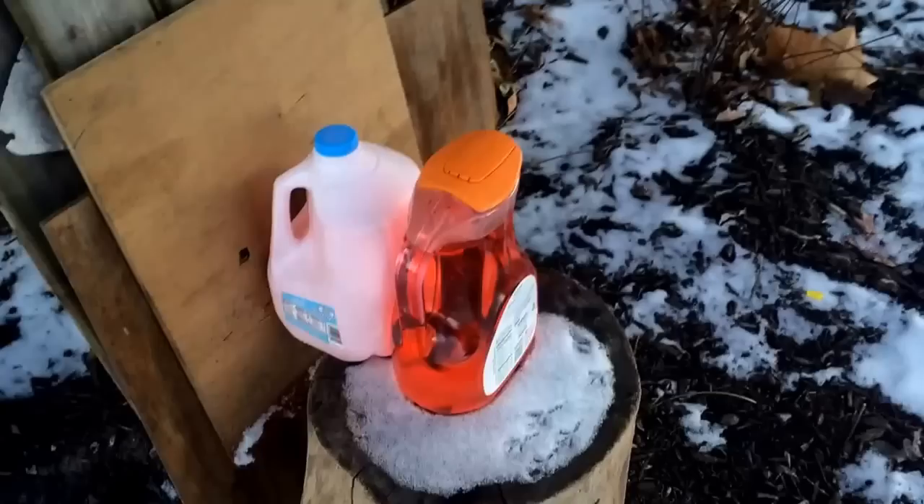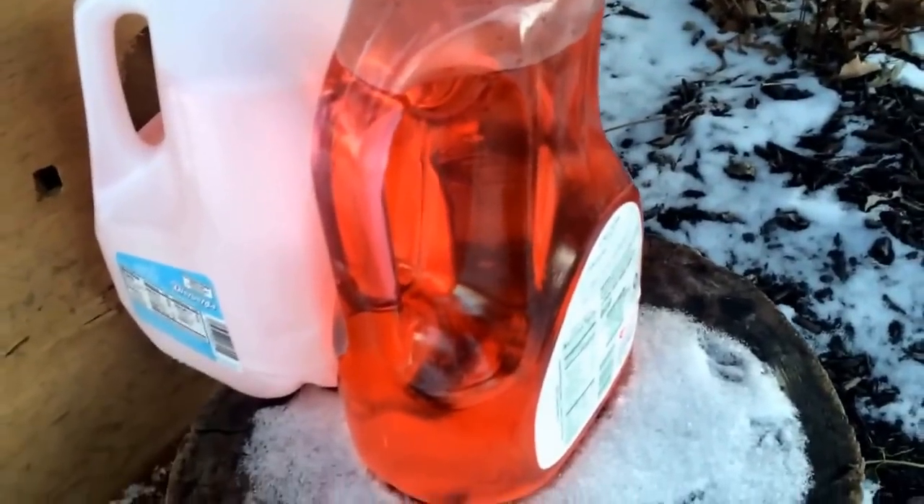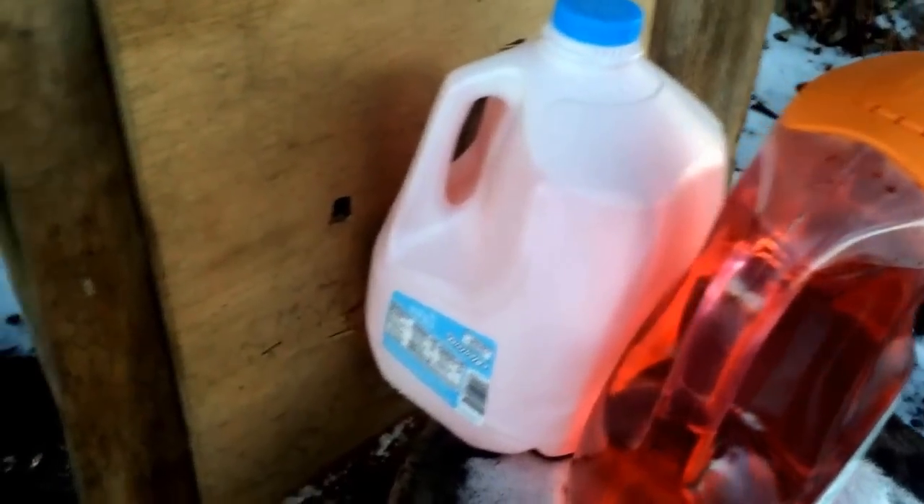Let's go shoot something. Here are the targets we will be shooting at — just two jugs filled with water with some red food coloring in them. Then some wood behind it in case the slug goes through all of this stuff. I don't want to lose it since it took me a while to make.